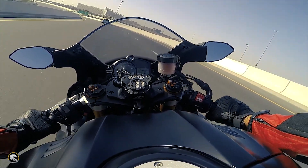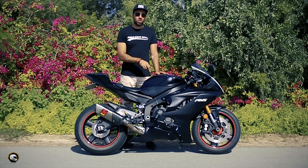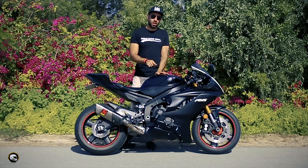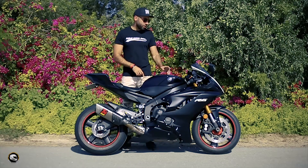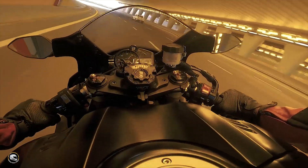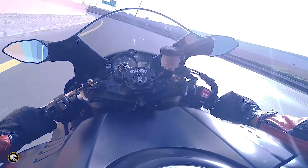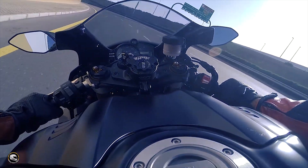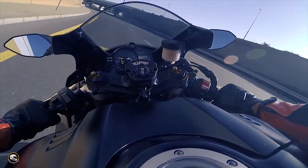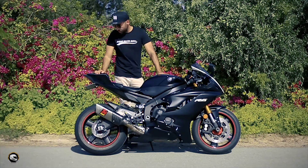The bike comes in three colors: black, blue, and white. The instrument cluster isn't the digital one from the R1 — it's more or less the same as the older model. It's still nice, but I'd love to see the R1 cluster on this; that would complete the bike.